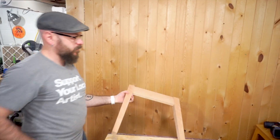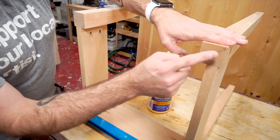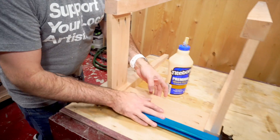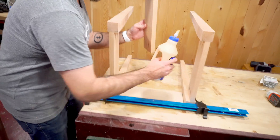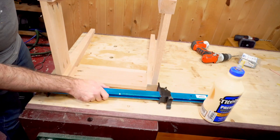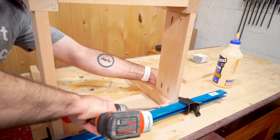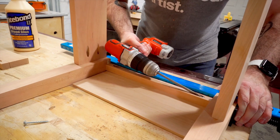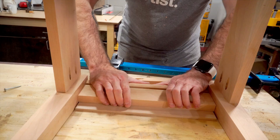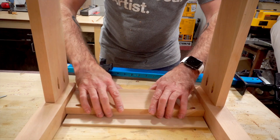There's one leg assembly right there. I have the outside and inside marked on my legs because I want the tapers on the inside. I'm going to glue this third apron in. The drawer is going to go in here — this will be the drawer face. I'm going to put this in there as a spacer, and this will be the drawer bottom.